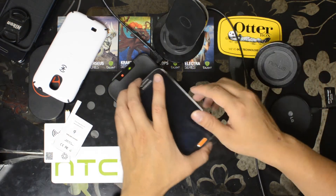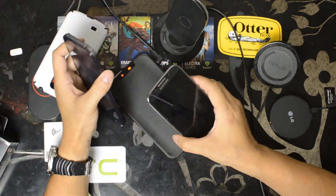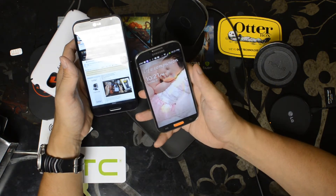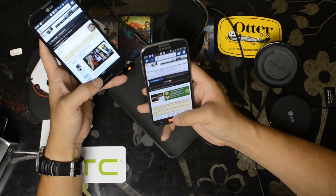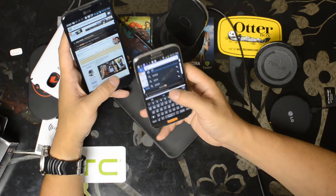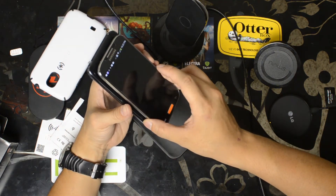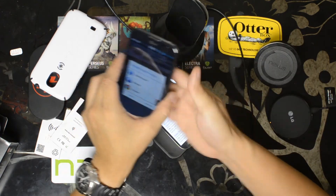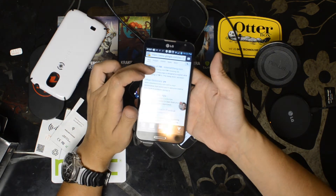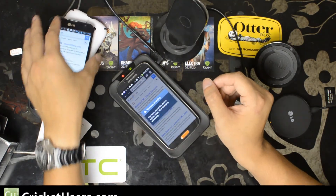Actually, before I leave, let me grab the Optimus G Pro. I'll also be testing this with different cases on it. Some cases might not allow it to charge wirelessly or for NFC to work. Both of these devices have NFC enabled on them right now. Touch to beam. And there you have it — NFC is still working with the Qi wireless receiver installed.